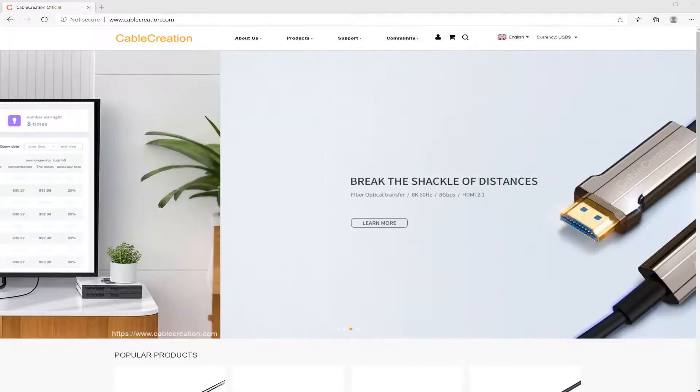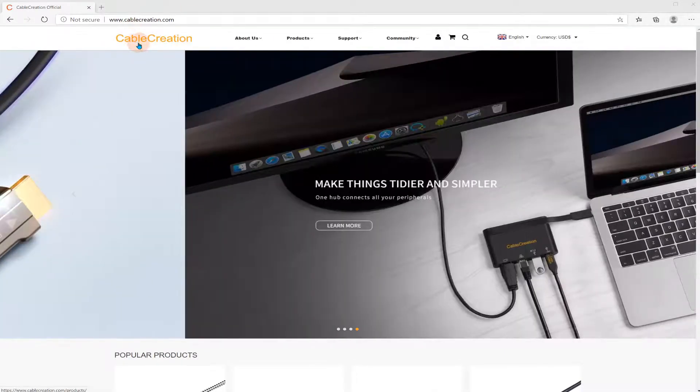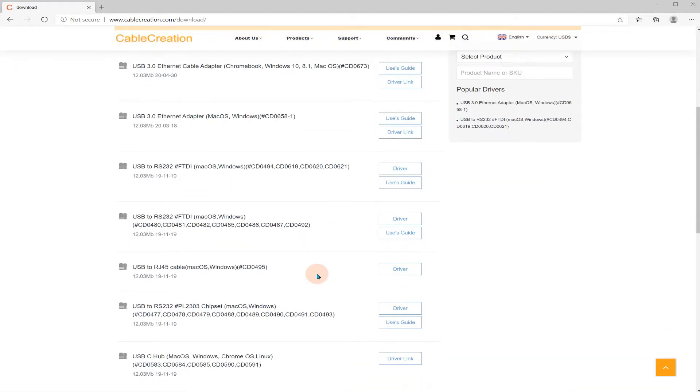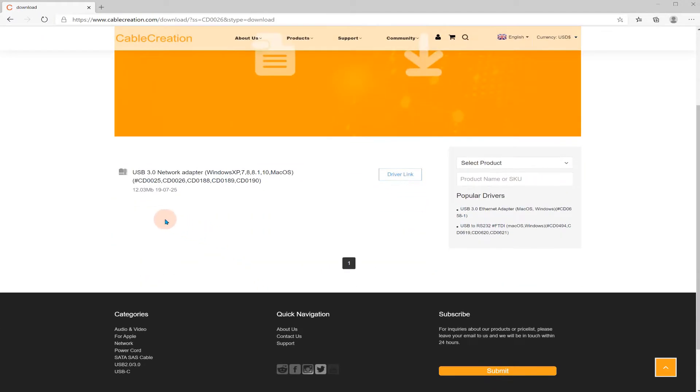I've gone to the website and it looks like they have quite a few products. I wasn't sure if Cable Creation was their company name or just a model name, but I guess it is the company name. Let me go to Support, Drivers and Downloads. It has a lot listed here — let me see if I can put in the product number. I'll just put in the SKU that's on the case: cd0026. I'll hit Enter.